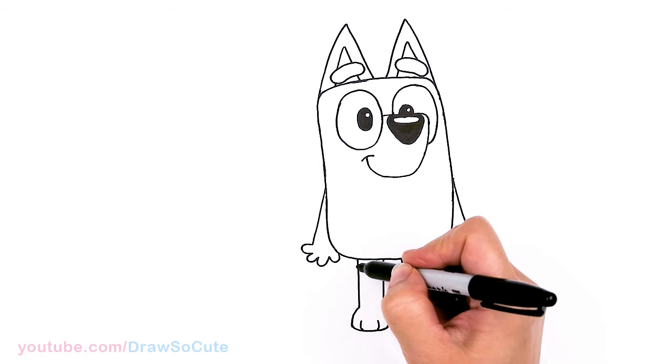You know what? I need to add a heart here for Bluey — that wouldn't be right if I didn't. Let's put it right here. So they're all done! I really hope you had fun, and I made this easy for you to follow along to draw this cute little puppy. Thanks so much for watching. If you loved it and I helped you out, please make sure to subscribe and turn on your notification bell so you won't miss any new Draw So Cute videos. See you later!